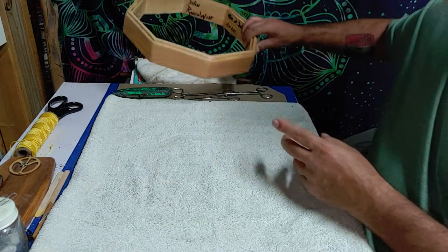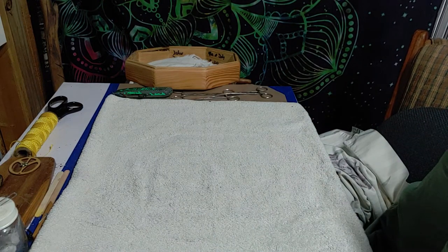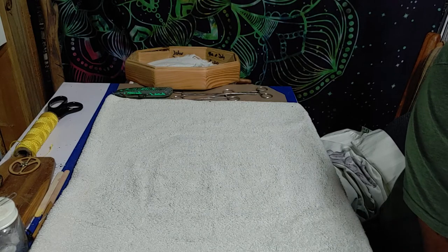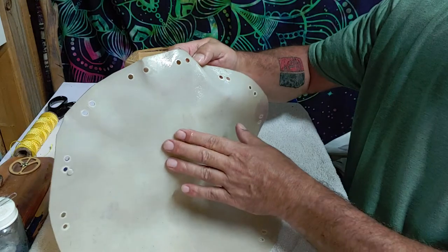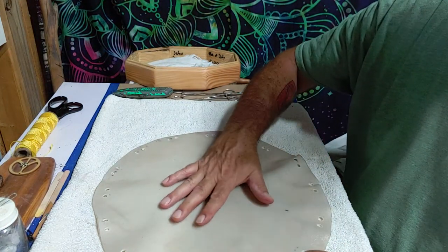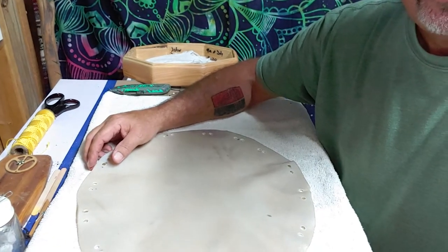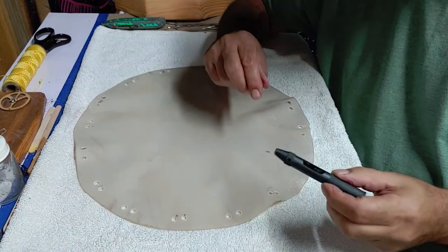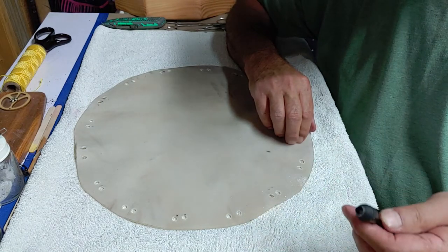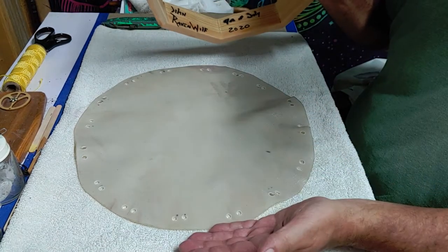So what I normally do is pull out the hide. This is the step you have to be really careful with — make sure you get the hair side of the hide, which is much smoother to the touch. When it's wet it's harder to tell. I actually used a tool, a little die cutter, to punch the holes in for the leather lacing. The way I do it is I lay it hair side of the skin down.